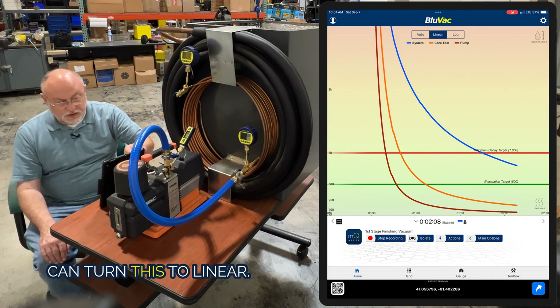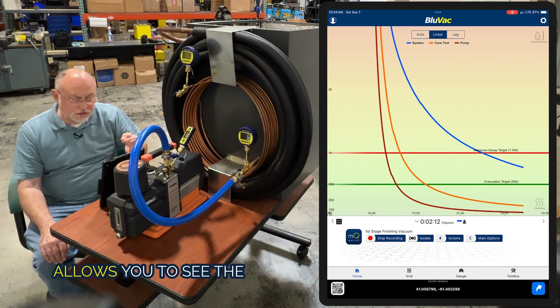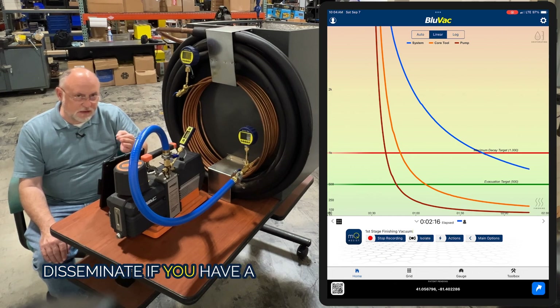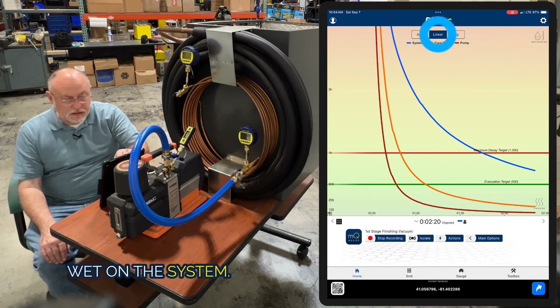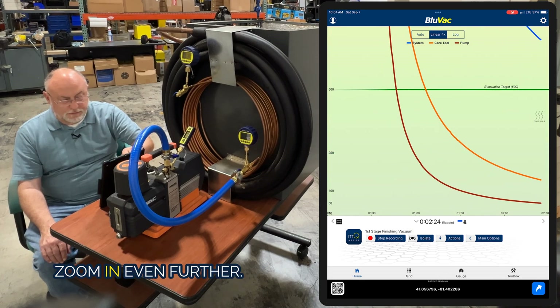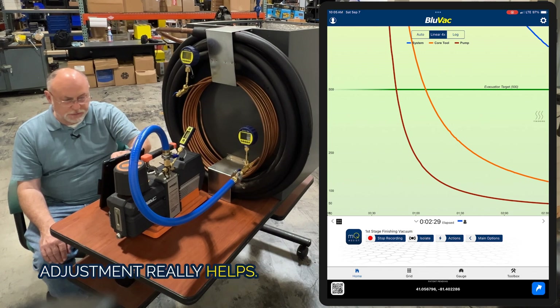We have scaling, so you can turn this to linear. Linear scaling allows you to see the characteristics of a vacuum — it really helps you determine if you have a leak, moisture buildup, or if the system is still wet. Tap linear again and it zooms in. Tap linear again and it zooms in even further. As you get deeper and deeper vacuums, that linear adjustment really helps.